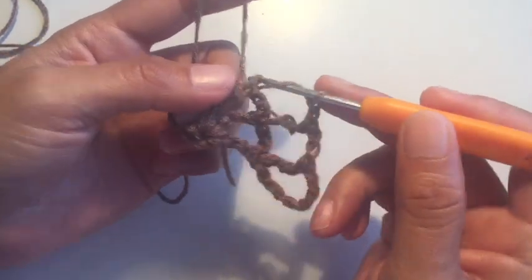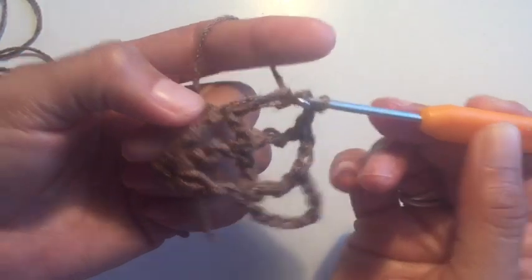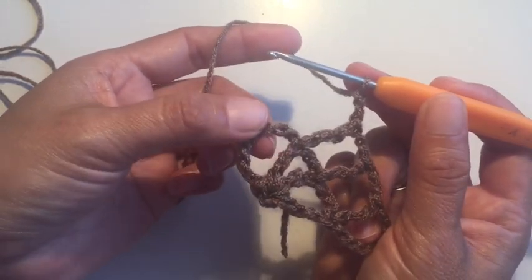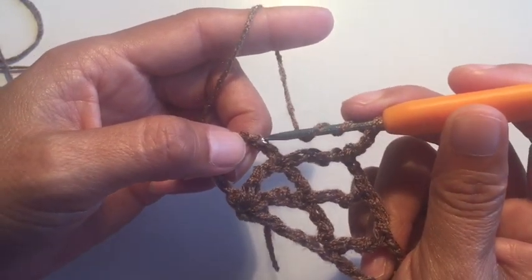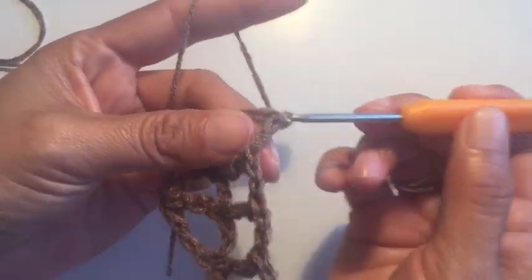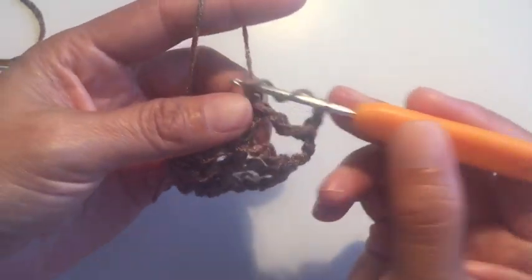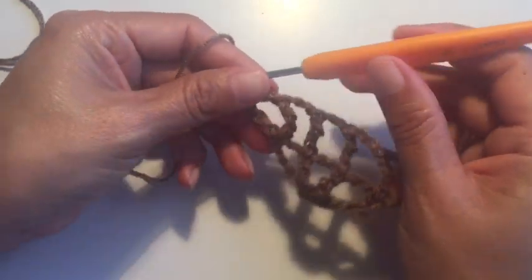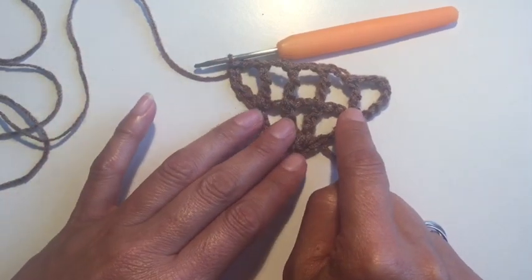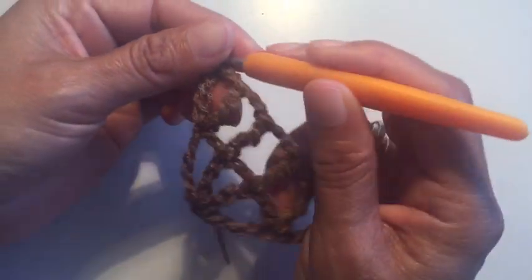Lazamos dos veces y en las esquinas vamos a hacer ahí mismo otro punto doble alto para que vaya abriendo hacia los lados. Hacemos dos cadenas y vamos a hacer otro punto doble alto encima de los puntos de la vuelta anterior. Como es nuestro punto de la otra orilla, vamos a hacer dos en el mismo lugar — dejamos pasar dos cadenas y hacemos el primer punto doble alto. Hacemos dos cadenas, lazamos dos veces, y ahí mismo hacemos el otro punto. Vamos a ir haciendo este punto por 20 vueltas, haciendo dos puntos doble altos en el principio y en el final en el mismo lugar.